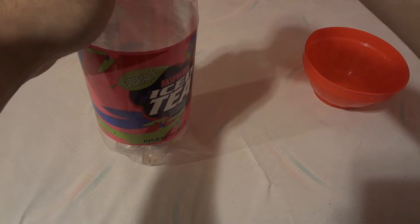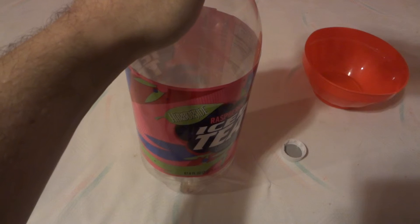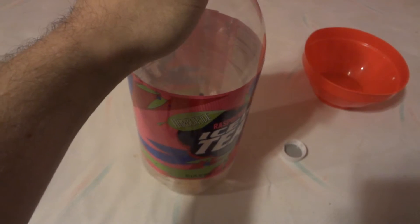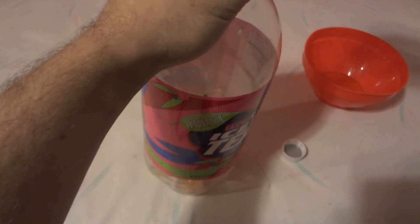Let me set this off to the side and pour it into this clear bottle so we can see the color. And as you can tell, it is kind of this orangey color — I'd say more of a peach color than a real orange.